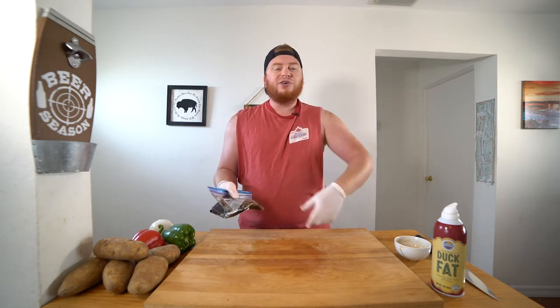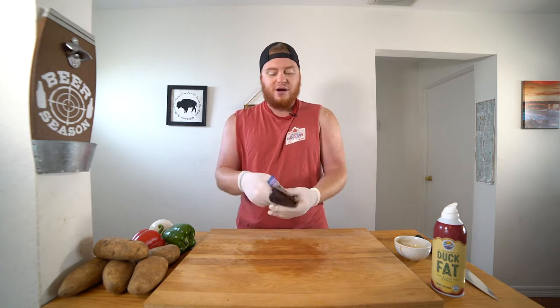We're going to put this mud hen in the fridge and let it marinate for about two to four hours. You can go longer, you can go overnight — the longer the better. But I want some cooter in my mouth now, so I'm going to do it for about two hours.